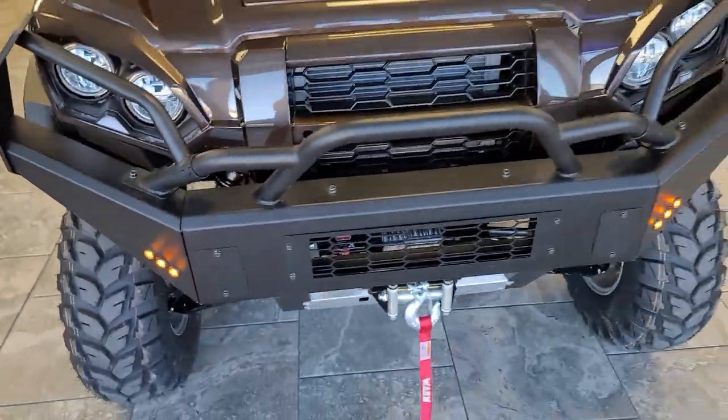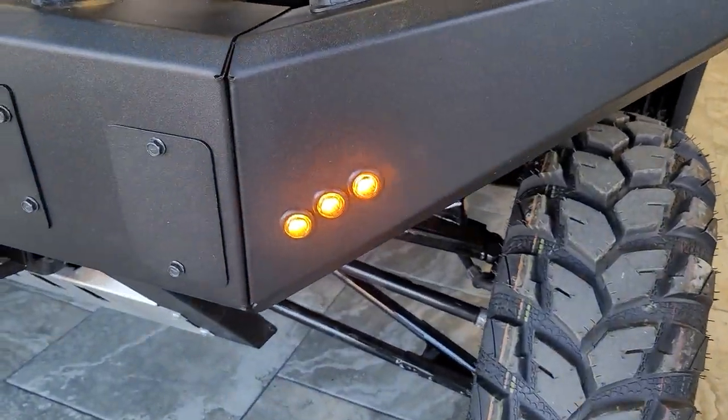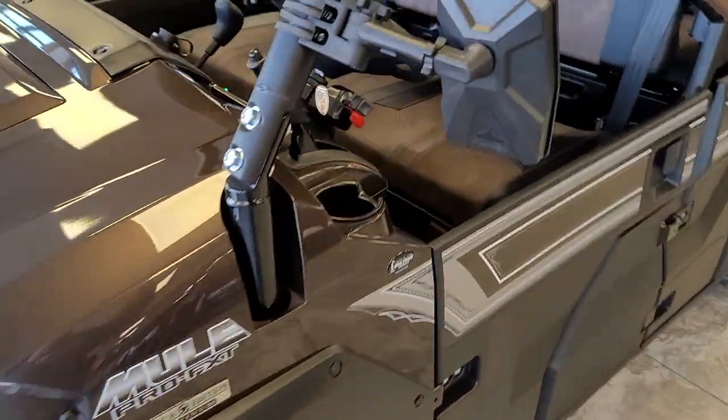Now the Ryko Kit does have daytime running lights, as you can see here where the driver's side is still on. You can disable that feature if you would like.